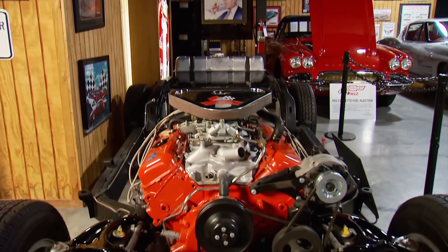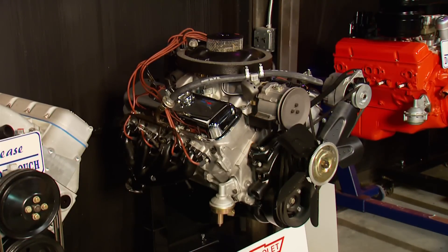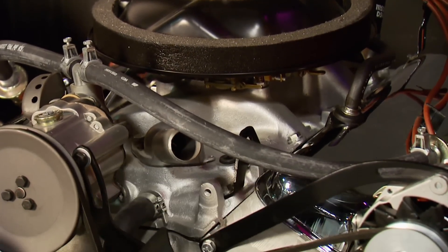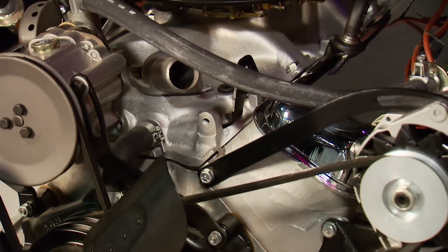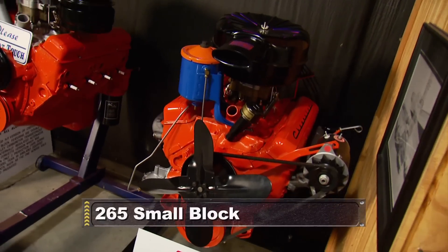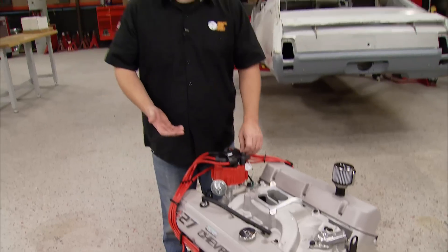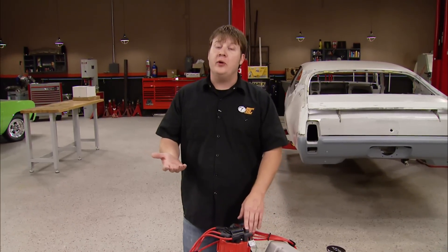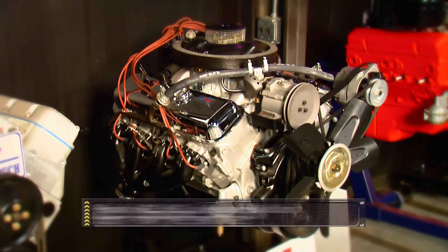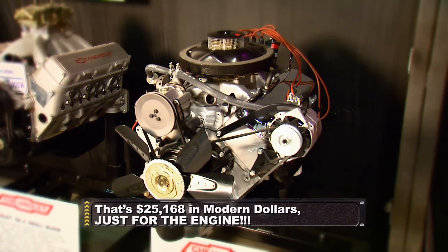The 427 was available in a variety of setups, from smooth idling grocery getters to racy solid lifter power plants. In 1969, the ZL1 version of the 427 was produced, with aluminum open chambered heads and a slightly hotter camshaft. The ZL1 also featured an aluminum block, which dropped the weight from 687 pounds to 575 pounds — about as light as a small block Chevy — while producing a claimed power level near 500 horsepower. The ZL1 required 103 octane fuel due to a compression ratio of 12 to 1, and the engine option alone cost over $4,000, which was actually higher than the car it was going into.